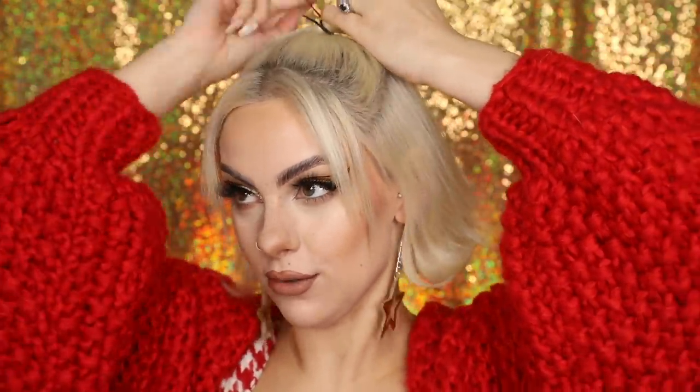Now we've got that ponytail in place, we're going to grab an elastic band — I got these from Amazon, they came in a pack of rainbow ones, so cute. I much prefer them over regular elastic bands because they're less damaging to your hair, you can reuse them, and you don't have to cut them out.